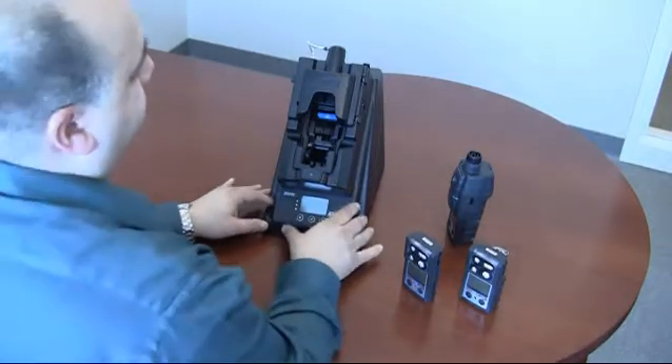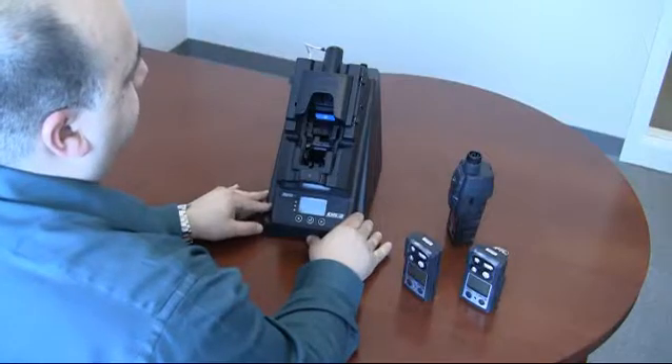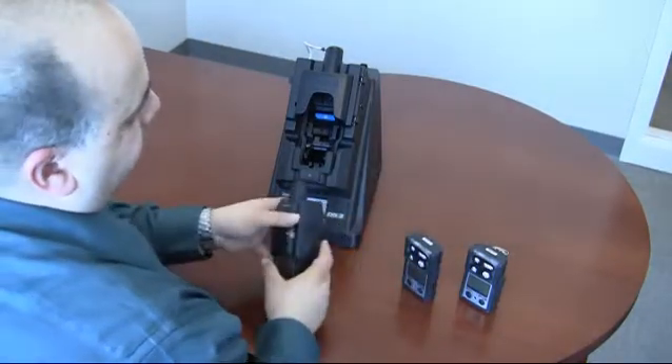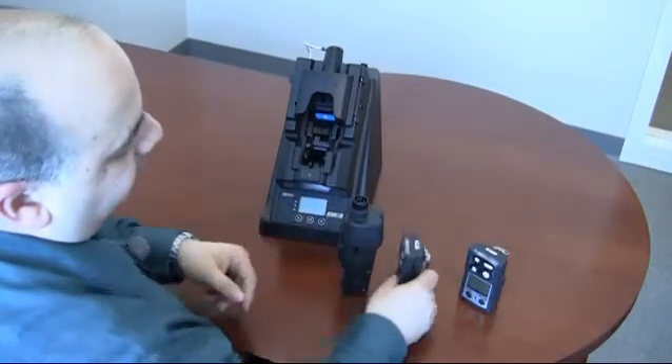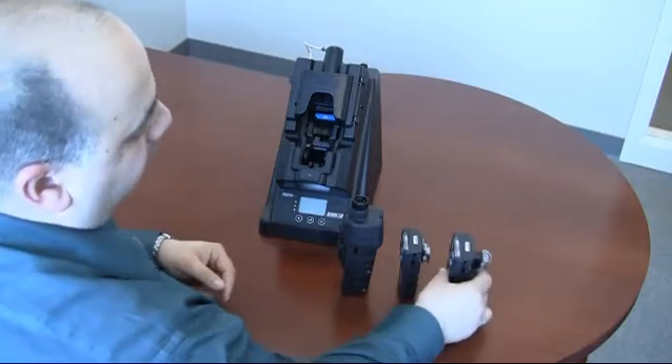This docking station has a convertible cradle, which is a little different than what we've seen in the past. I wanted to show you how the cradle accommodates the Ventus with pump with its size, the standard Ventus, and the Ventus with ER battery or alkaline battery.